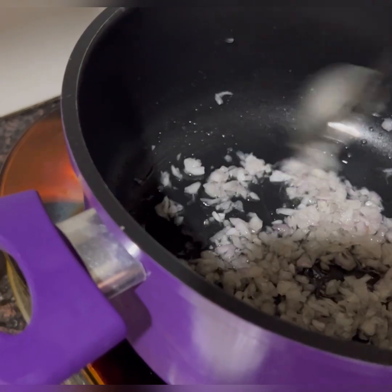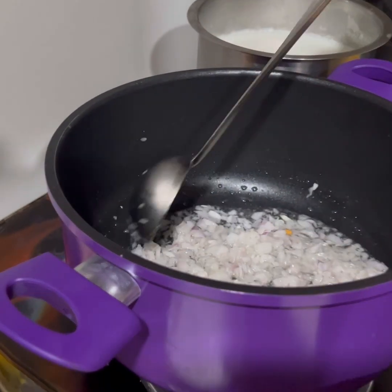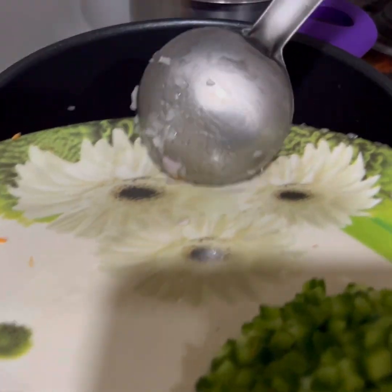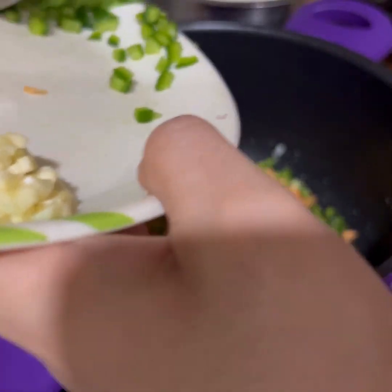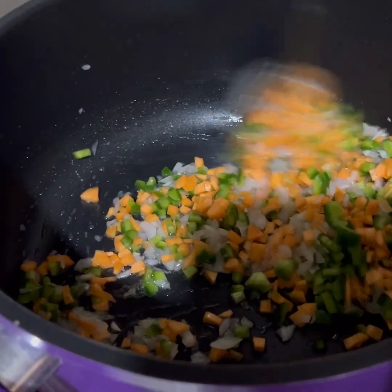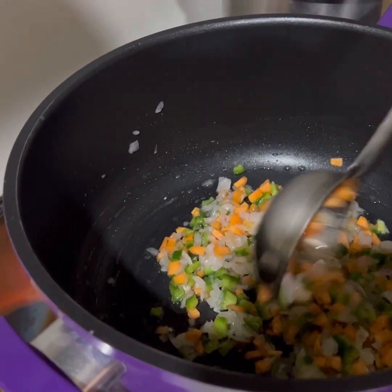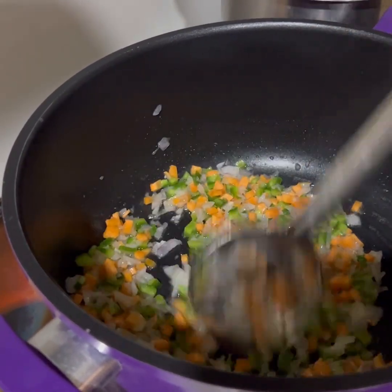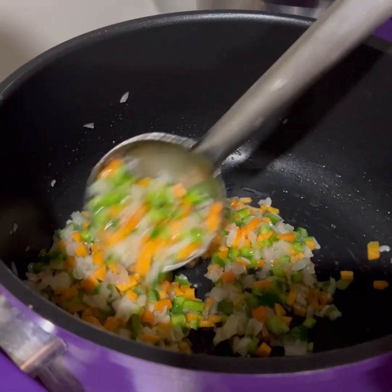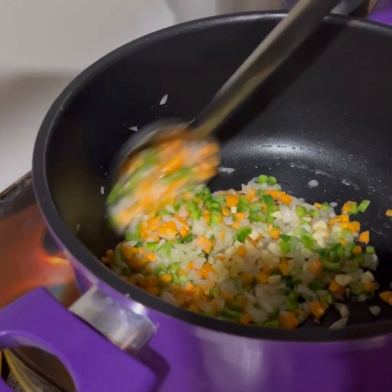Then we will add the other veggies. Now we are adding our chopped carrots — you can see how finely chopped all the veggies are. Now I am adding the capsicum and we will sauté it. Mix the veggies. You don't have to cook them like Chinese style — just sauté. All the veggies are nicely sautéed now.